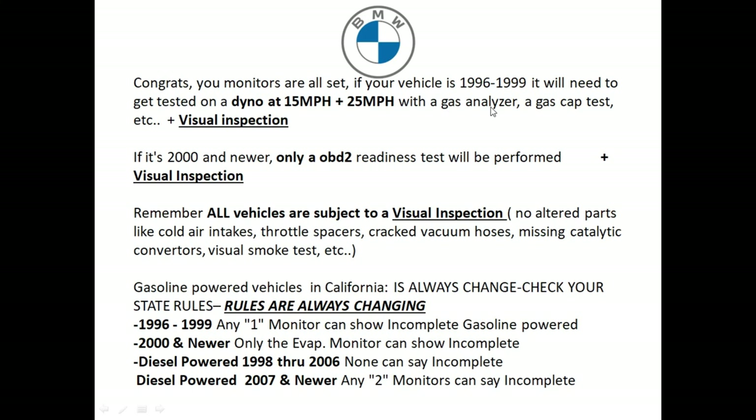They're going to test the gas cap, do a pressurization of the EVAP system, and also do a visual inspection. If your vehicle is 2000 and newer, they're only going to check for the onboard diagnostic readiness test and also do a visual inspection. Every vehicle is subject to a visual inspection.